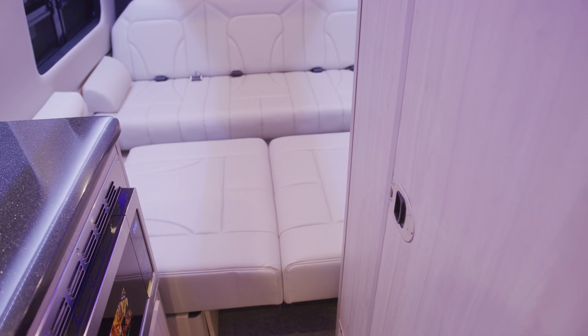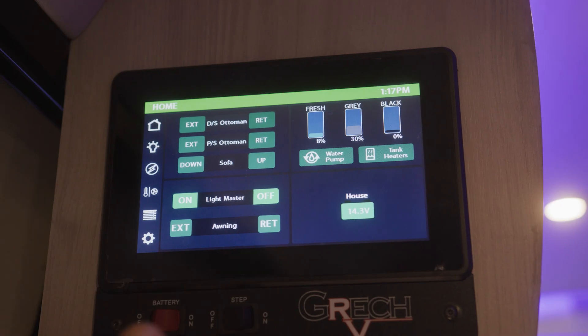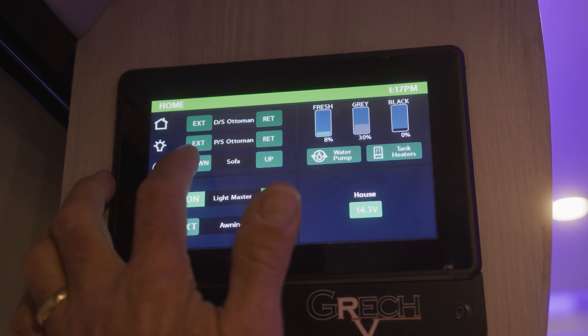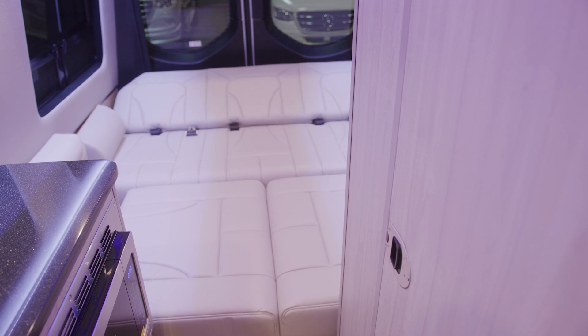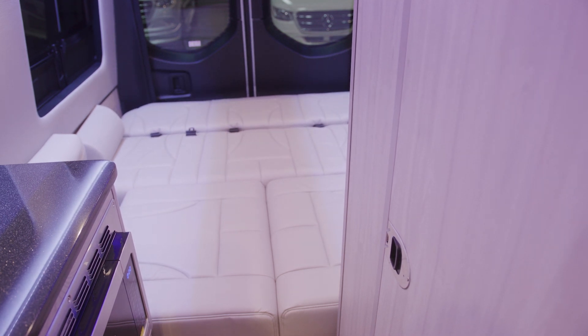The next thing we'll do is the sofa. We're going to put the sofa from the seating position down into the bed position. Push and hold that button until the sofa goes down flat all the way. Once it goes all the way down flat, go ahead and release the button.